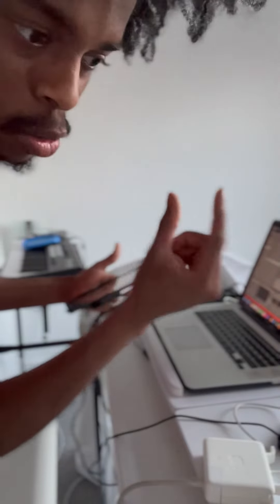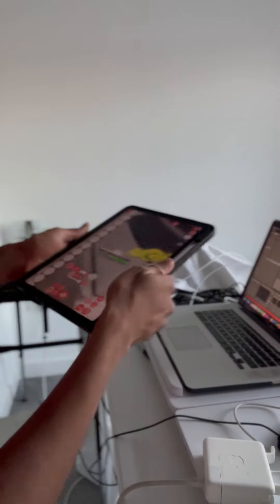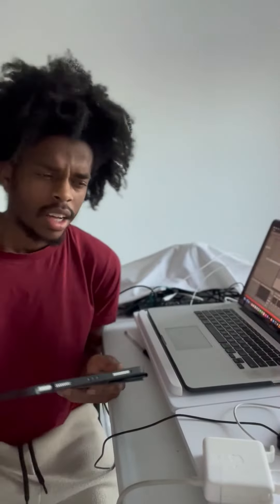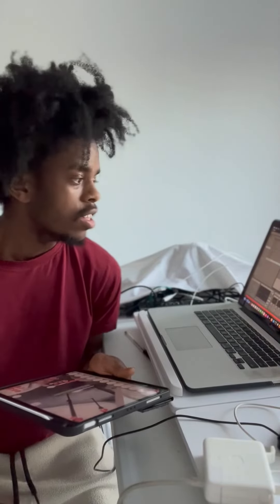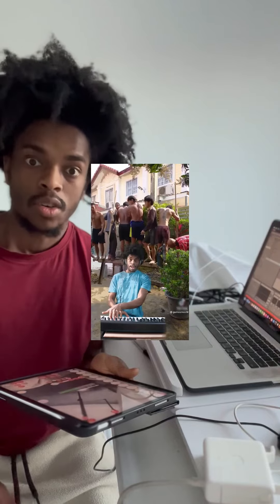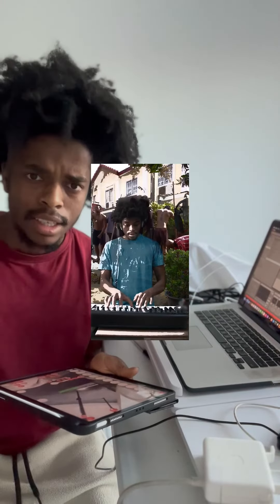Basically I just chose the best bits and then looped it, and I was just literally dragging across. Because I remember that day I was kind of stuck — this little video had gone off and I was like, I need to get a drum beat that feels like, you know...